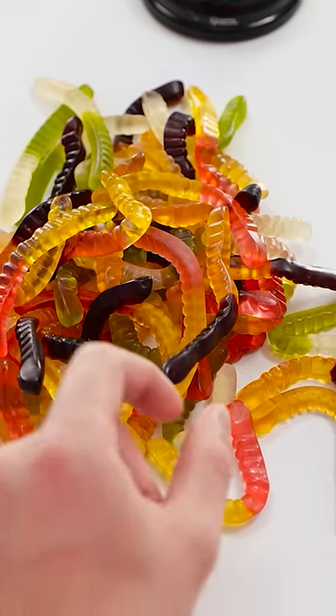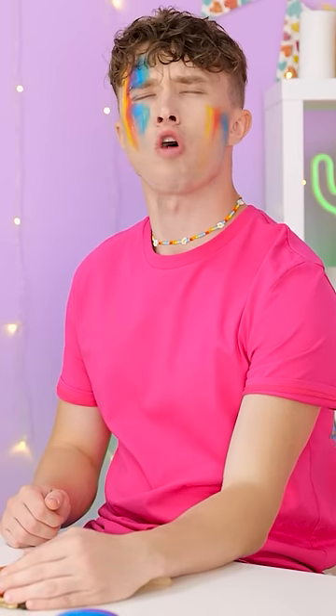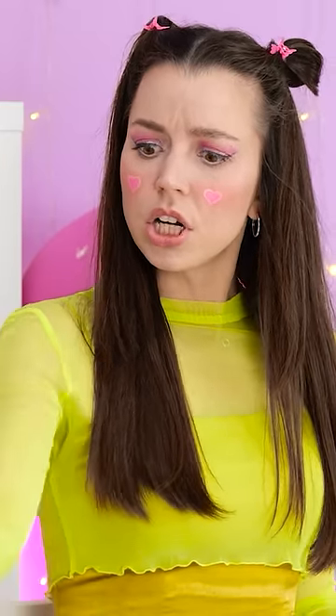That's a lot of gummy worms, and they look yummy! Hey, I wanted to go first! They're mine! Justin, give me a worm!